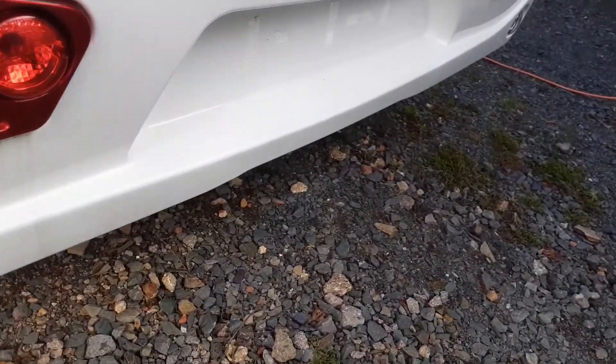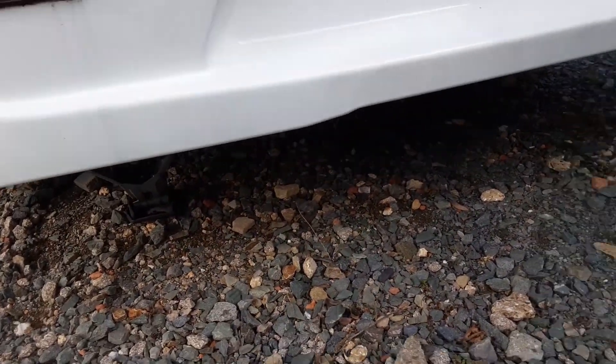On the rear of the van, we again have the wind down legs to stabilise the van when the caravan is in use.